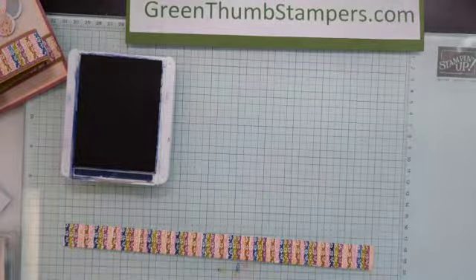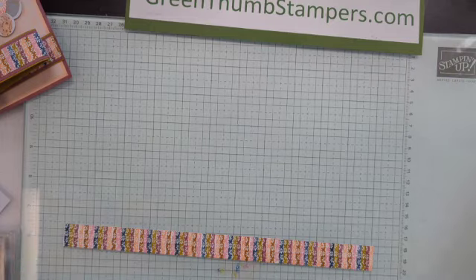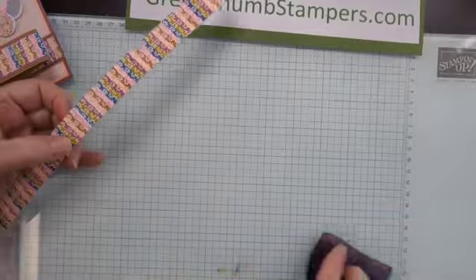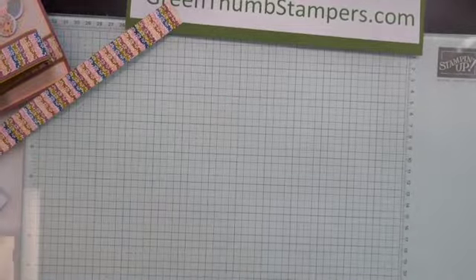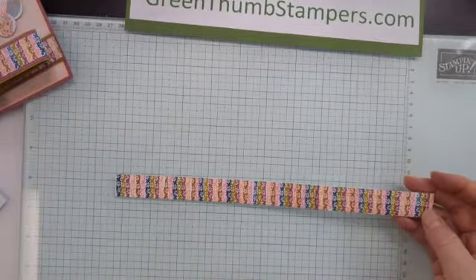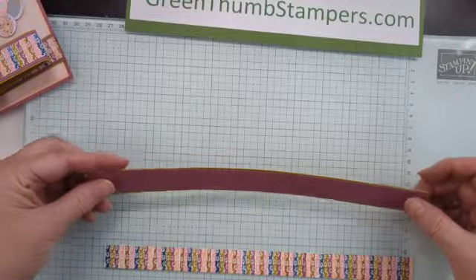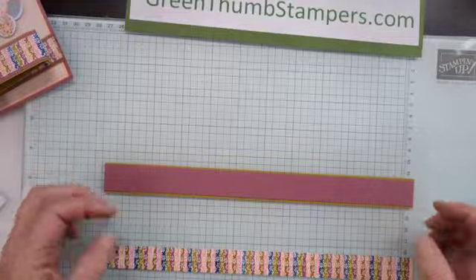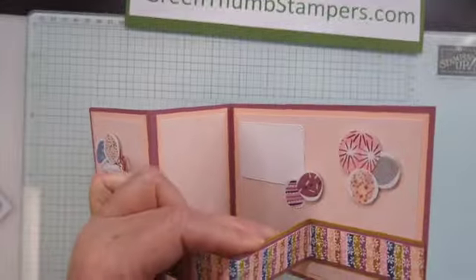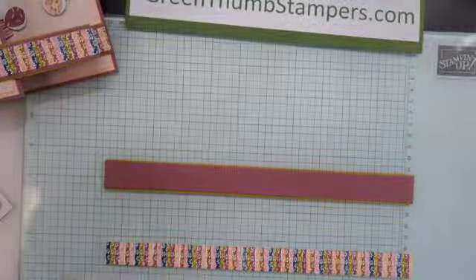I'm just going to finish that off and put the ink away — we're going to need the blue, I'll leave that over there. I did make a mess on my desktop. So now we have our piece that is going to go with these other pieces. A little tip: mine was a little bit thick and it kind of broke at my folds. So we're going to try something different on this one.